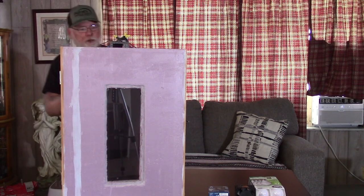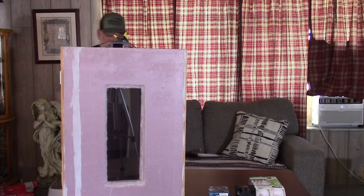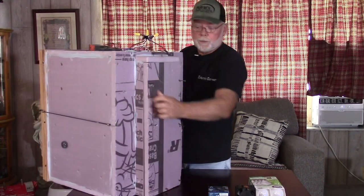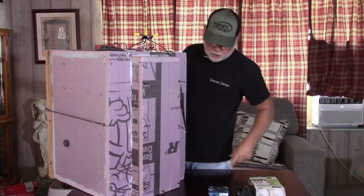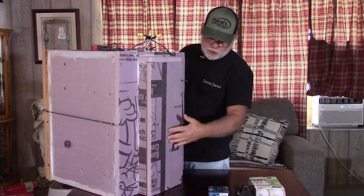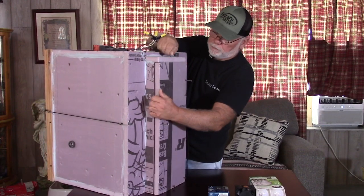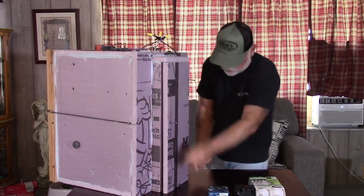Basically, during the build process there is a panel on the back of the incubator that is removable. And this is the main reason that we built it like this — so if you ever did have to access the fans to replace them, you just unscrew this back panel, take it off, and you can access both fans. Let me get this off here real quick.